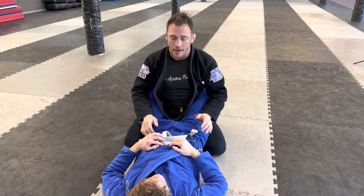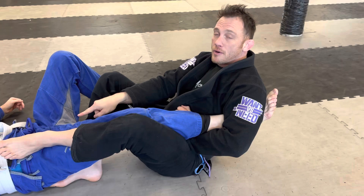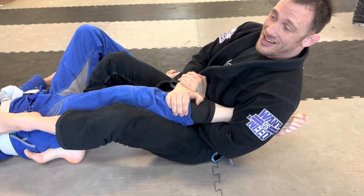Straight ankle lock — this may not be legal for you yet in competition, so check the rules. I could be standing trying to pass, and when his legs open, instead of passing the guard I grab and sit. Here's the straight ankle lock — get a foot right in the hip to prevent him from coming up, other foot tucked under, and I pressure right here to submit him at the ankle.